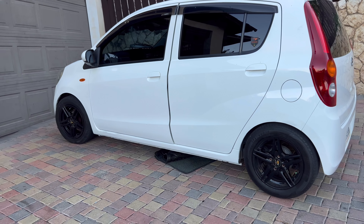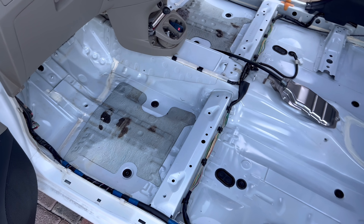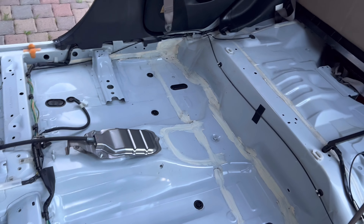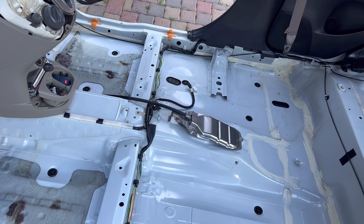I took out the carpet, took out the radio bezel. See this is a new radio that I'm trying to install in it. I'm not gonna do the electrical work though — that's not my field — but I'm gonna clean this out, guys. Check this out.